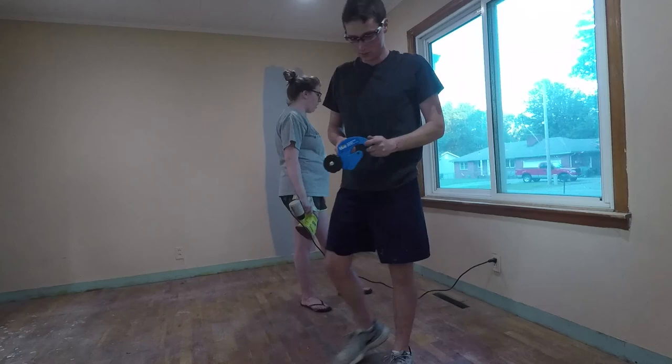We got all the trim that's still on the walls, got it all sanded, and Josh has been putting up brown paper to protect the windows and some of the floor, so I'm going to get started painting.